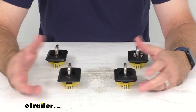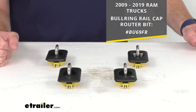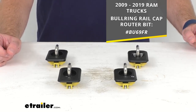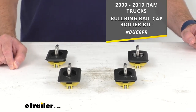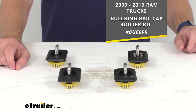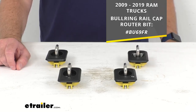To install these, you're going to want to remove any plastic cap that covers your stake pocket. I will point out that if you have a 2009 to 2019 Ram truck, you are going to need to trim the rail cap for proper installation. To make that job easier, I'm including on screen our item number for the Bullring rail cap router bit — just put that item number in the search field at eTrailer.com and it will take you right to it.